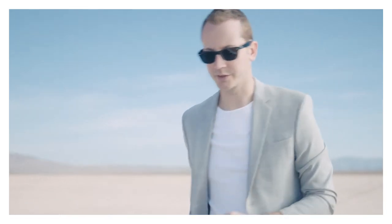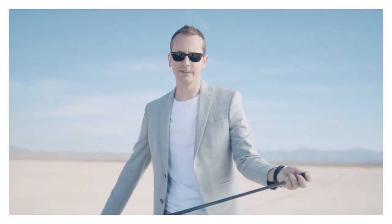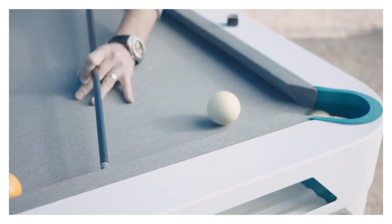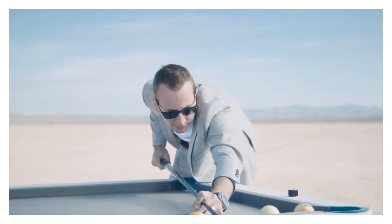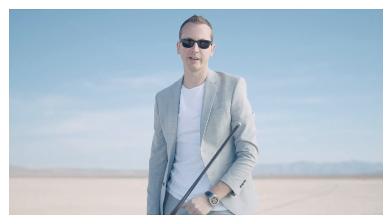Most people are gonna try a massé here and most likely miss it. The idea is to make it easy — all you have to do is play top-right English and sort of like a push shot, it's gonna deflect off the one and then eject the cue ball on the left side. Just like that — the one moved and that went in the pocket. Push, eject. And that's pretty much how you're guaranteed to win a bet against your friends.